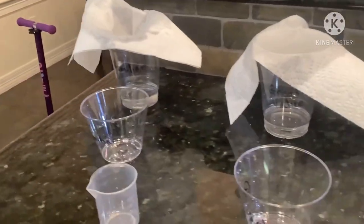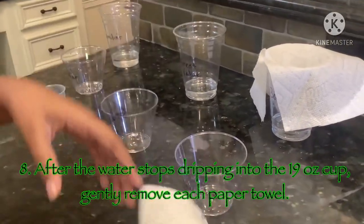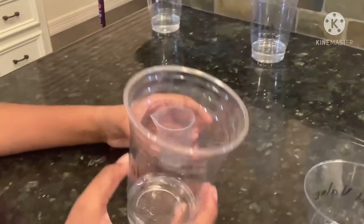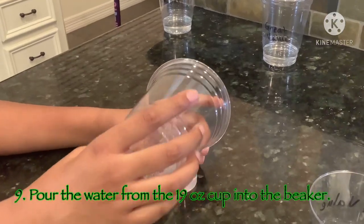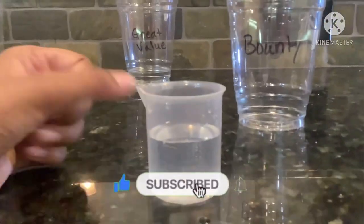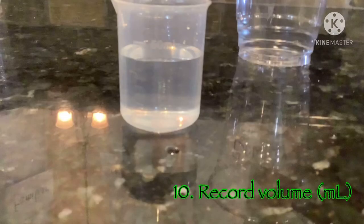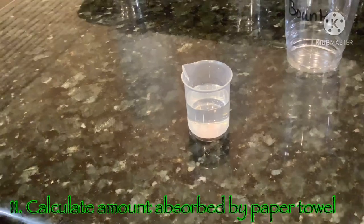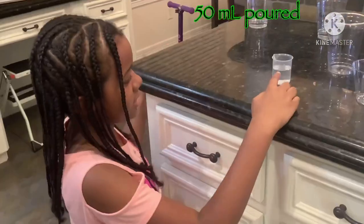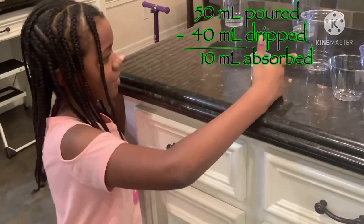Now that all of the water has stopped dripping we can take off the paper towels. Now we will measure the cups by using this. We're going to pour the water back into the beaker and then we're going to see how much water the paper towel has absorbed. The water that I poured into this beaker is 40 milliliters. If we started with 50 milliliters and ended up with 40 milliliters, 50 minus 40 equals 10, which means that Bounty absorbed 10 milliliters.